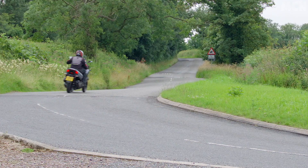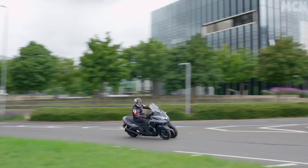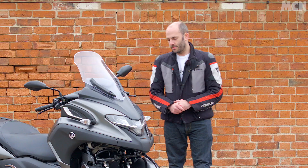It's certainly brisk enough for riding around town and will hold its own on a motorway. It's a little bit sluggish above around 60mph, but if you're determined you can push it to an indicated 85-ish. So not super fast, but certainly enough to get the job done if you're just doing a bit of commuting.